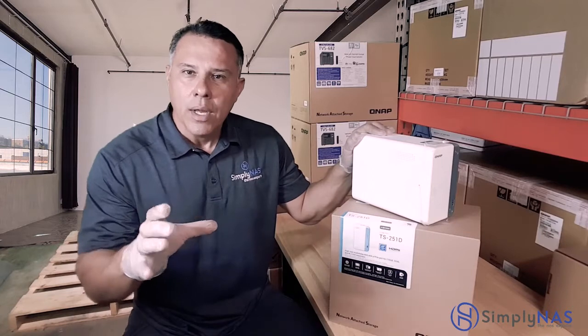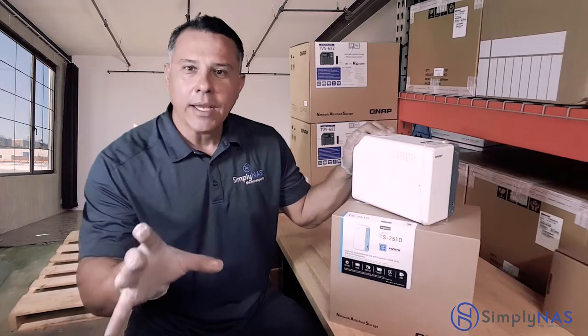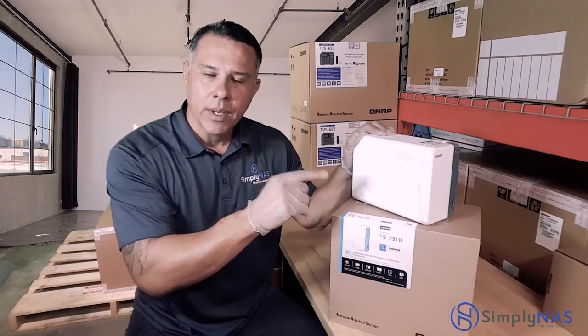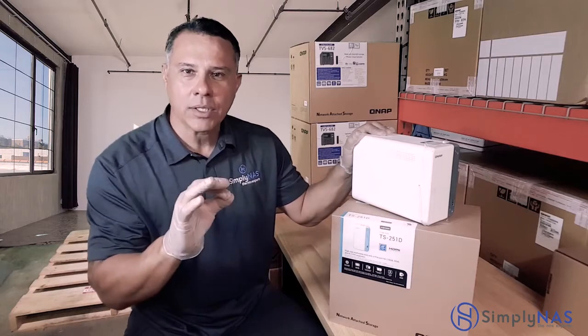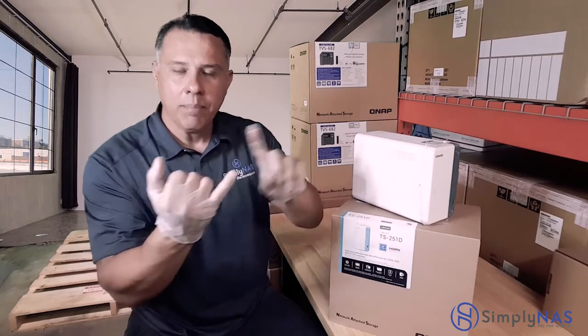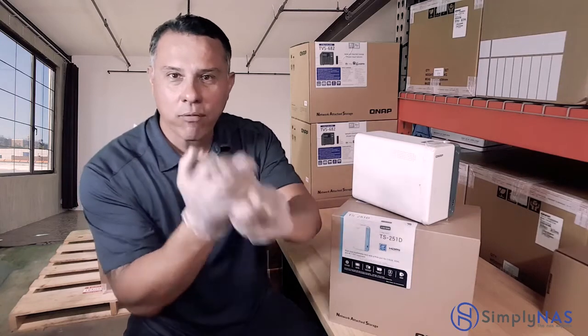Year after year, QNAP has developed the most powerful two-bay NAS in the industry — and they did it again. The TS-251D surpasses all two-bay NAS systems in its category in power, in functionality, and in performance.